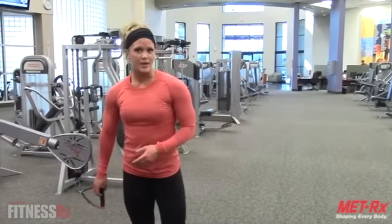Give that a try for your next shoulder workout. It's a great way to warm up, reduce your risk of injuries, and keep those rotator cuff muscles — those four muscles — very strong. Until next week, keep living the fit life.